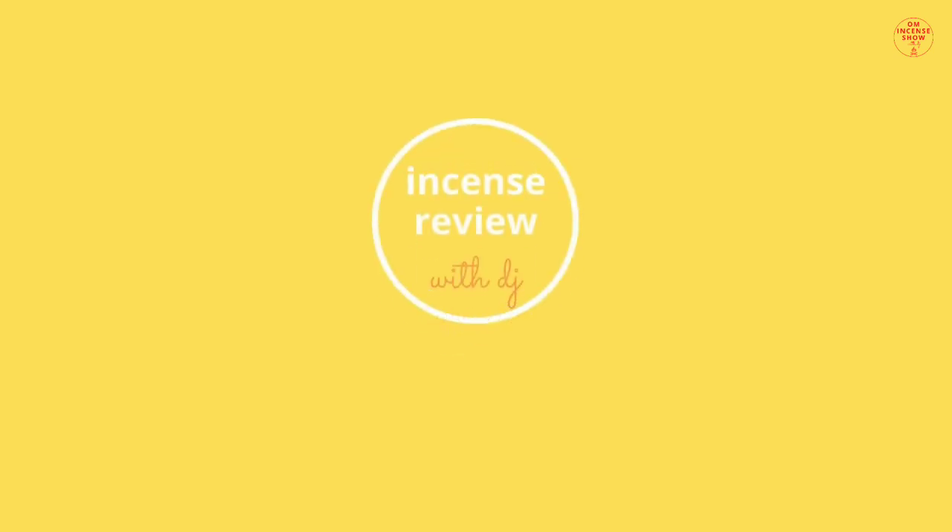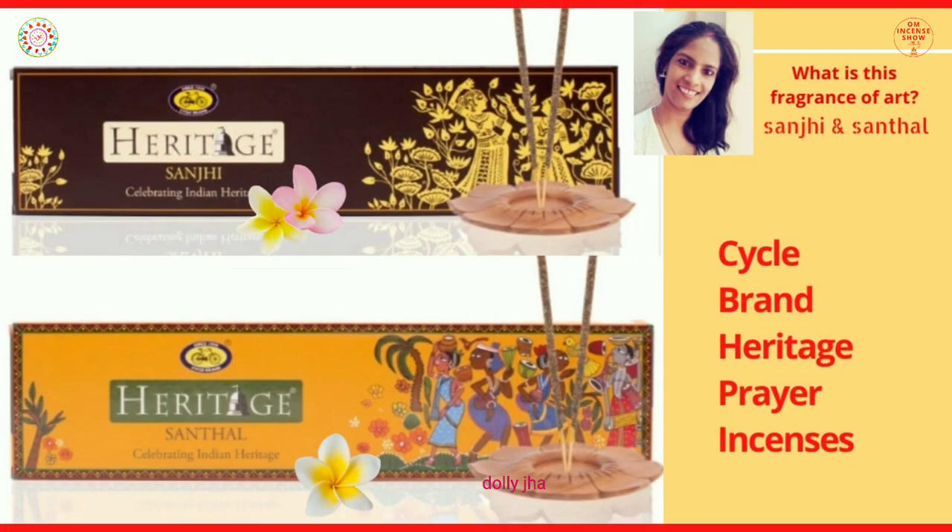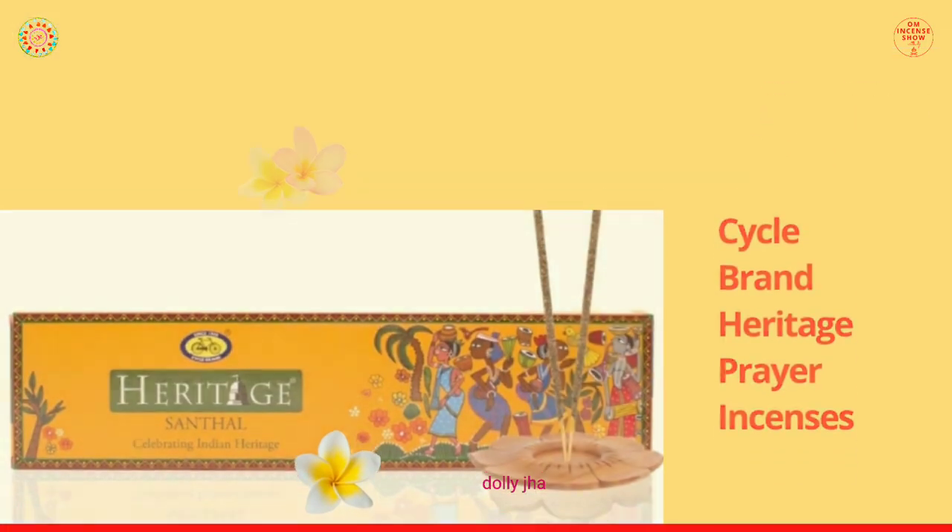In today's episode, let's check out Cycle Brand Heritage incenses Sanji and Santhal. Namaste everyone and welcome to the OM Incense Show with DJ, a show that helps you increase your incense quotient. So if you are an incense enthusiast, consider subscribing. Today we'll be checking out two incenses from Cycle Brand Heritage.